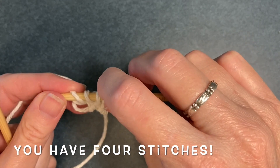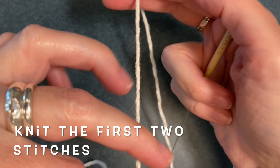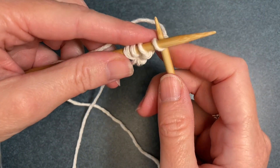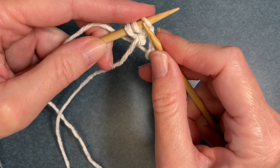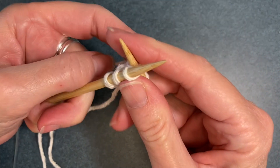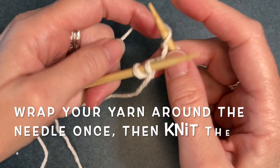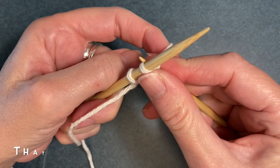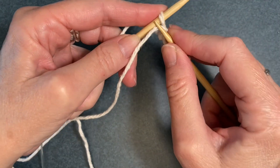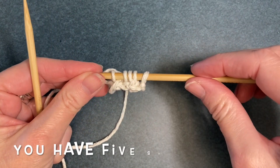Look at that! You now have four stitches. For the next row you're going to knit the first two stitches just the way you did before. After the second stitch you're going to wrap your yarn around the needle, then knit the third stitch and the fourth stitch and pull them off. That was a yarn over. And now you have five stitches.